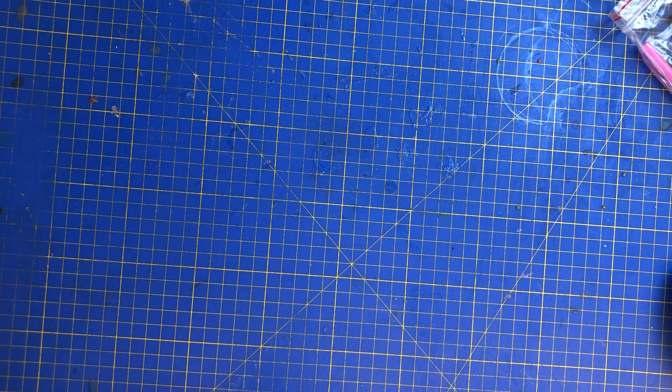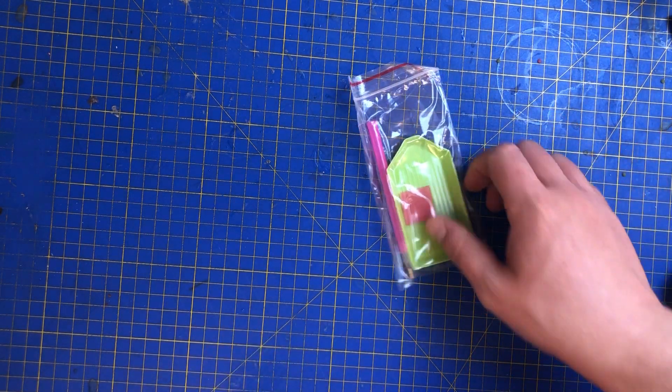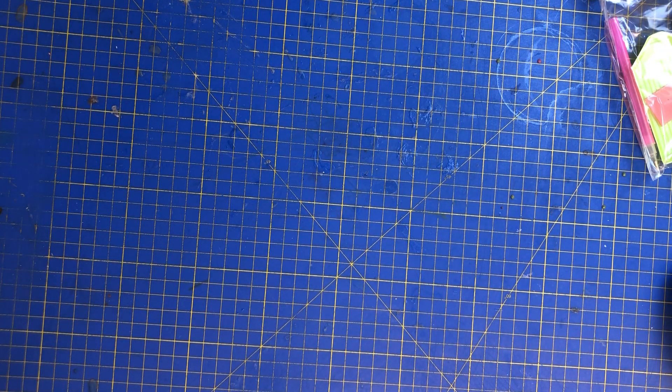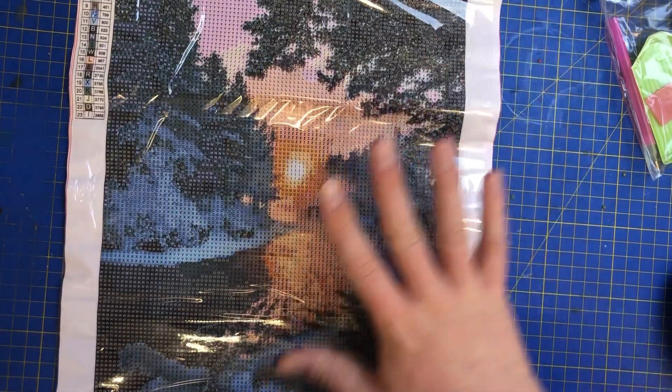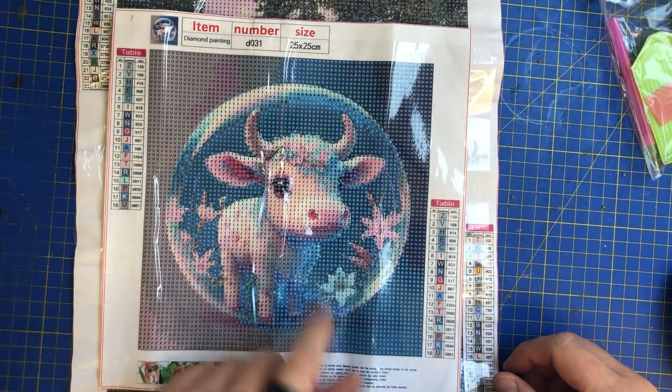There are only two paintings in this delivery. Let me know in the comments what your favorite is — is it going to be the winter landscape or this lovely cow? I think most of the vote is going to be the cow!